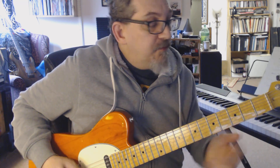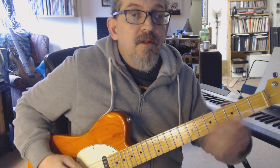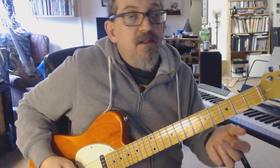Now that intro riff — you're starting on the fifth string, second fret, open fourth string, open A string, second string, A string fifth, open fifth string again, third fret sixth string, and down to E which is your root.